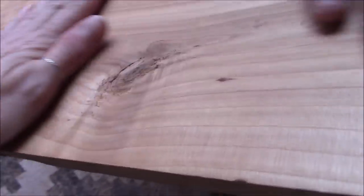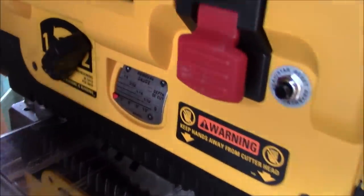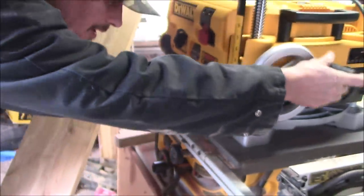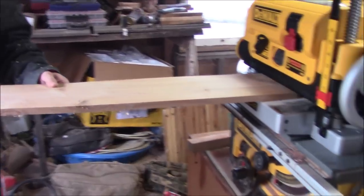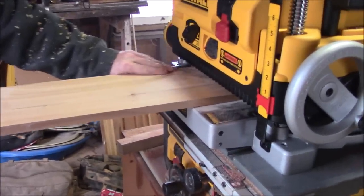Now look how smooth it is — and I actually have it on the rough setting. So now I'm gonna take it down a little more and switch it to the smoother setting to take more off. Again, about 130 seconds.